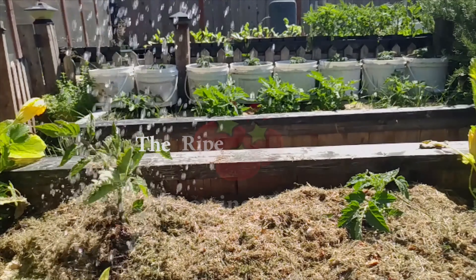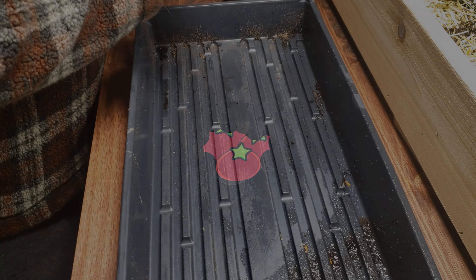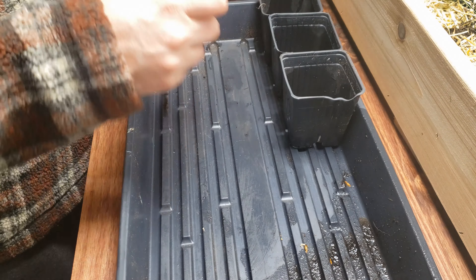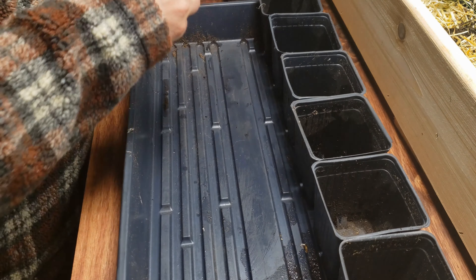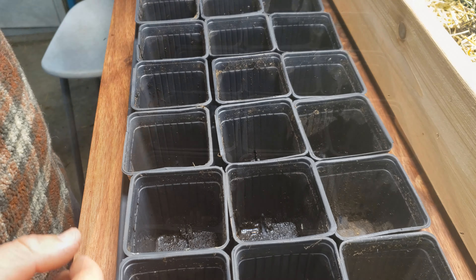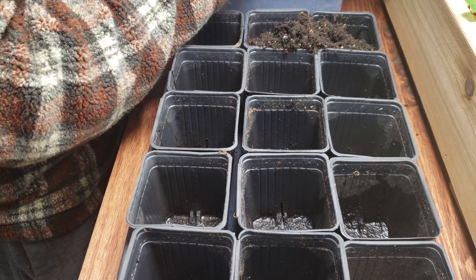Part one of this tomato video series was dedicated to the setting up, planting, and germination of these tomato seeds early enough so that we could get a head start on the season to come. So let's continue that progress and work on the techniques to moving these young tomato seedlings into larger pots, either for transition into the spring garden or for sale of starter plants.